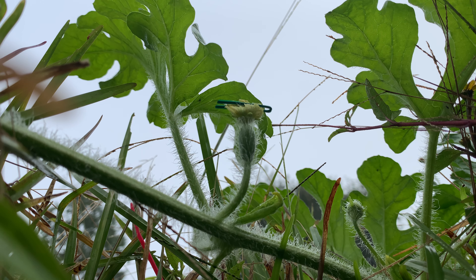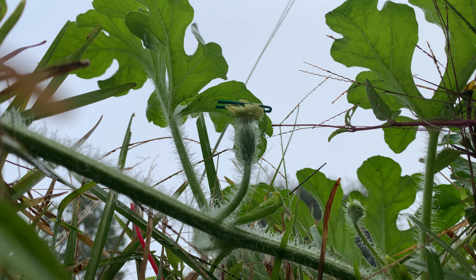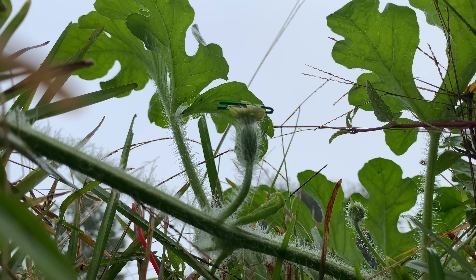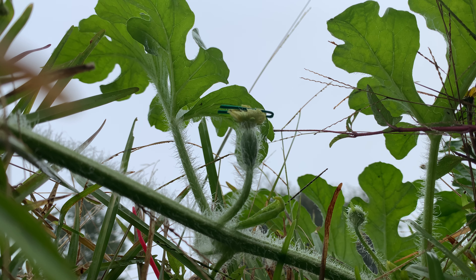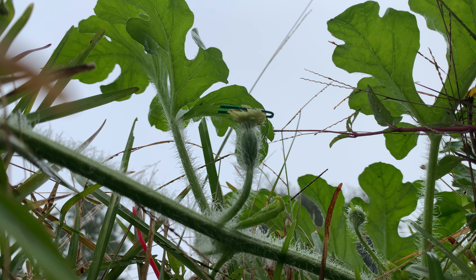I pinch it closed and put a tie on there, which keeps it sealed. If you want to be gentle with it — I accidentally tore this bloom just now, so I'm going to put a second tie on there just to seal it. Then I'll pick the camera up and show you the end result, but I hope the camera was able to catch that whole process.